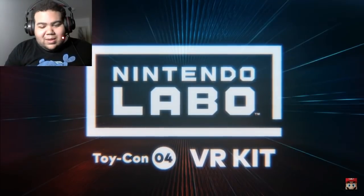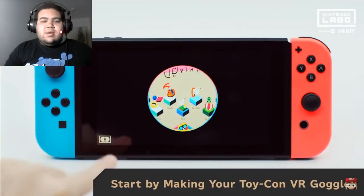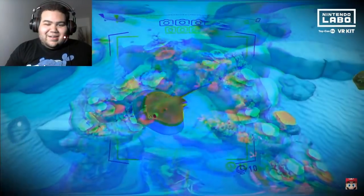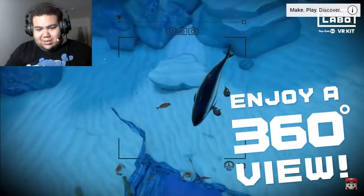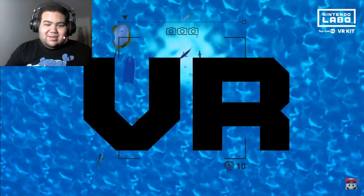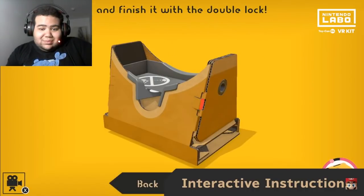Nintendo Labo VR Kit — let me turn this down a little, it's high up. The Nintendo Labo VR Kit is packed with everything you need to make Toy-Con creations that let you enjoy simple, shareable VR games and experiences. All you have to add is your Nintendo Switch system. Oh, this is going to be cool — this is going to be dope!